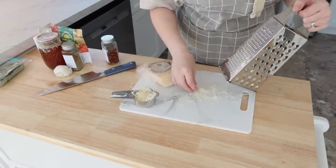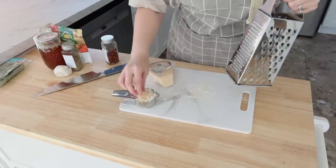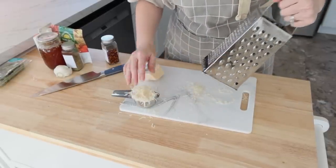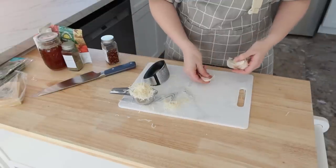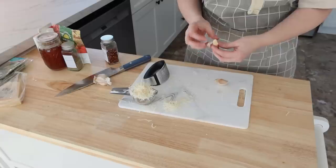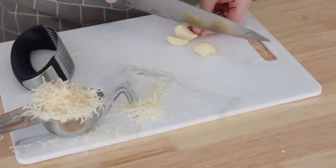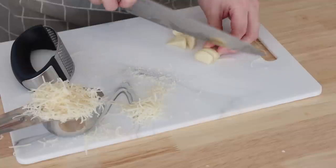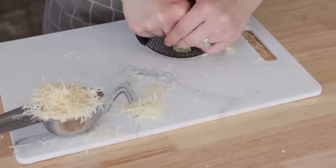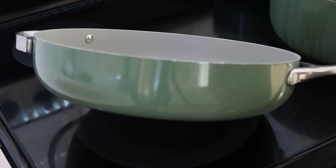I shredded some parmesan cheese — we're going to need that for both the smashed potatoes and radishes and the marry me chicken, about one third cup for the marry me chicken. Don't forget that the recipes will be typed out in the description box or linked below. I also smashed up some garlic using my rocking garlic smasher, which is easy to clean compared to a lot of other garlic mincers.